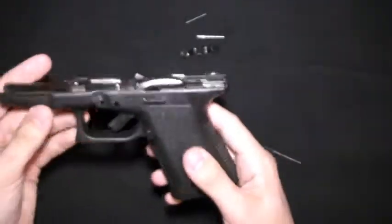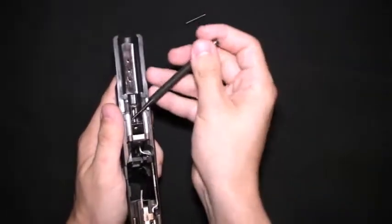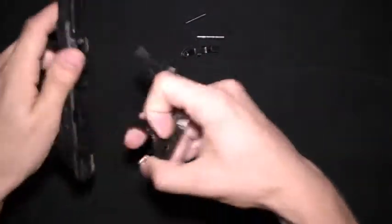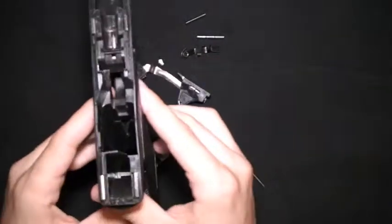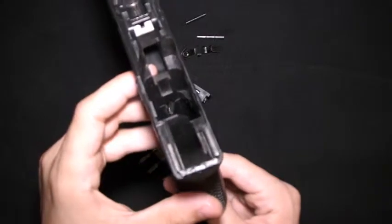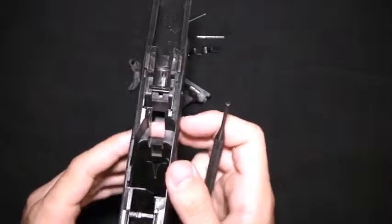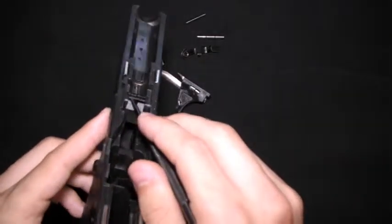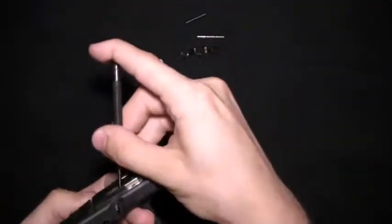Once you pull out those pins, you can use your punch and pull out the locking block. Then by using this little hook here with your finger, you can just pull out the trigger assembly. For cleaning, this is about as far as you ever need to go. The only other points you can take apart are the magazine catch, which you would do by removing this spring in the frame into that notch, and the slide release, which you would do by pushing down on the spring with a punch and wiggling it out like so.